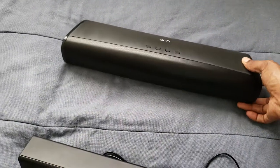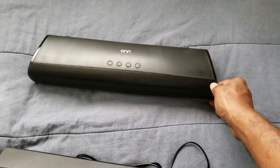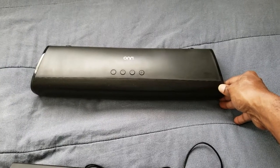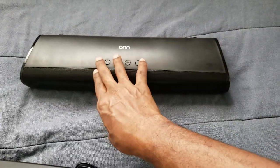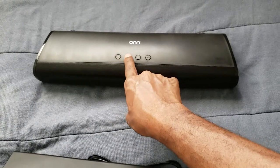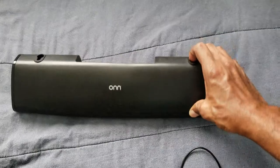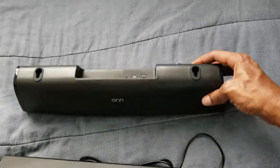This soundbar here is for your TV setup, which is Bluetooth. So it's Bluetooth and you can also use it wired. Now this one you do have to keep plugged up. It does come with an aux cord so you can plug it into your tablet, your phone, and whatnot. On the keys you have your power on, power off, your mode buttons, your volume down button, and your volume up button. And on the bottom you have your power button and your aux cord hookup.